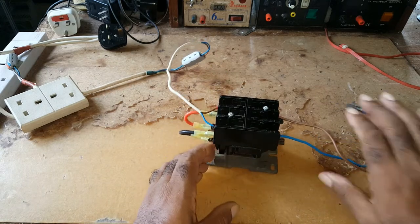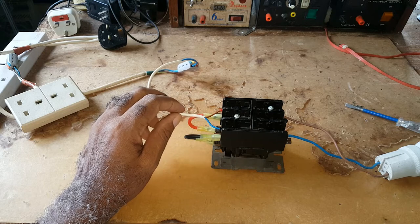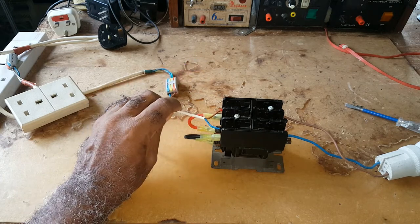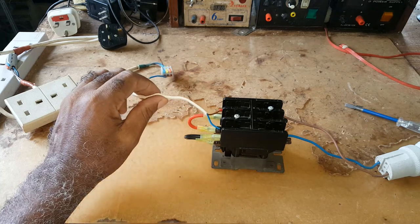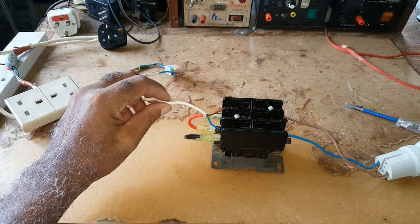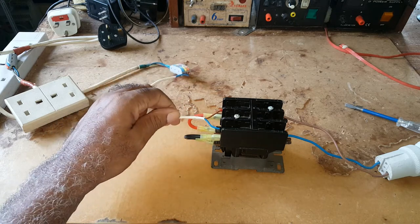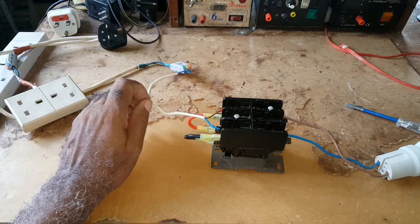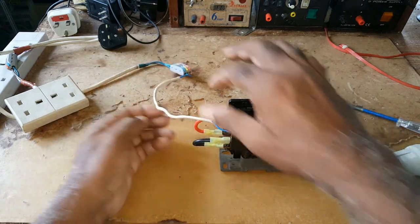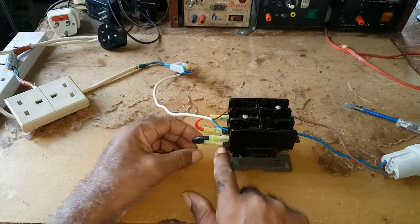This is the power going to your load. This side is the power coming from your main — your generator, your supply from your house, or inverter. When the power comes in here, it energizes the coil down here and you have a flow.